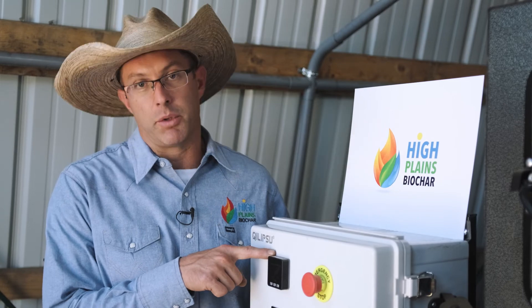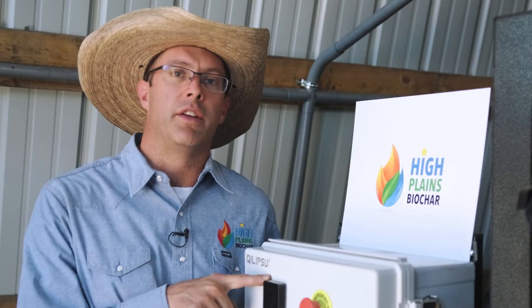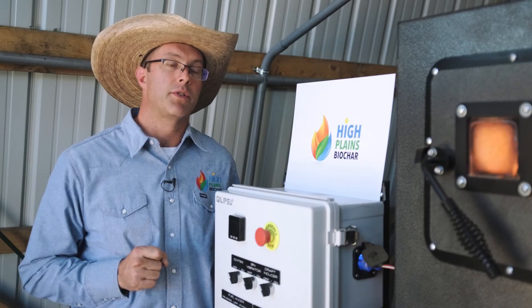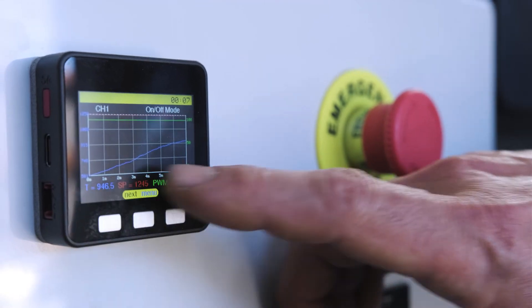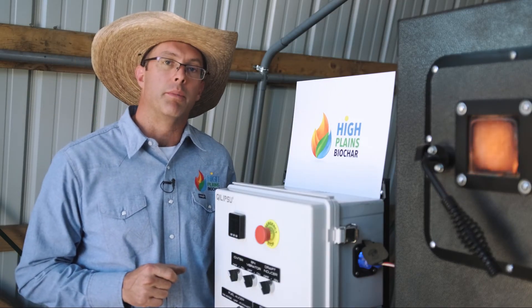The Rocket Char 301 has a temperature controller which is fully automated. This actually shuts the fuel off once the temperature set point is reached so you don't have to stand there and control the machine. All you have to do is keep the fuel bin full of wood chips or other biomass and keep the Biochar bin empty to operate the machine. This controller also allows you to plot data and is part of the data collection process for our carbon credit program.